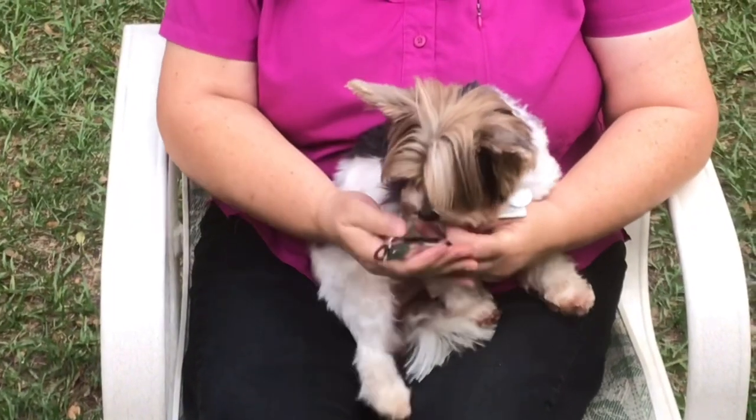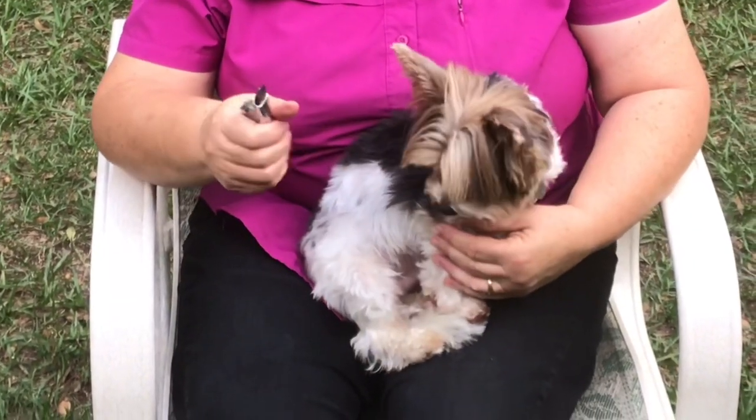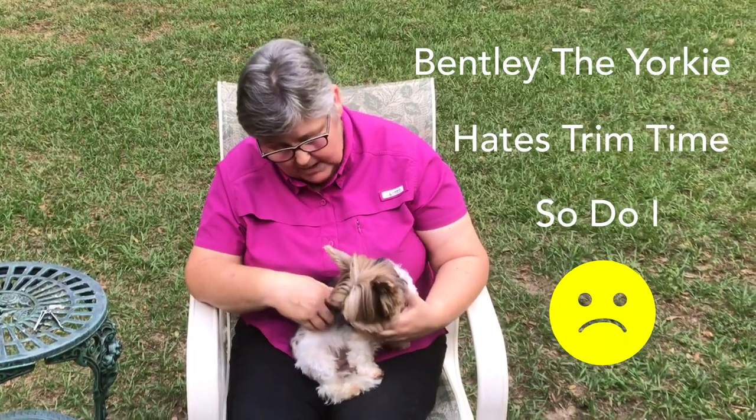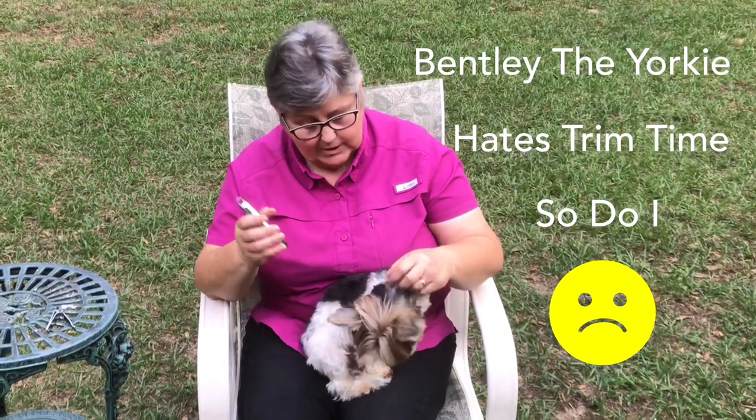Using these clippers on him — he runs when he sees the clippers coming. Nobody likes it, me or the dog. This is Bentley, a parti Yorkie.